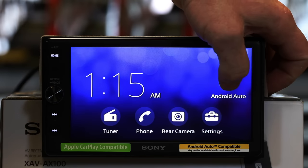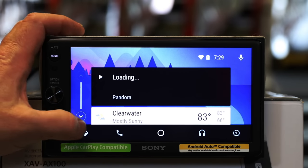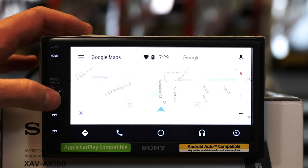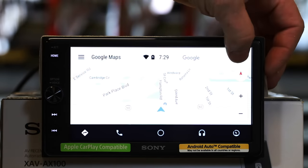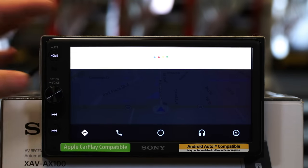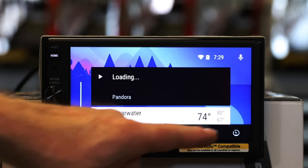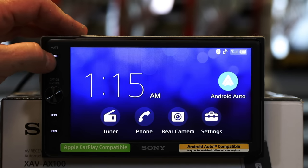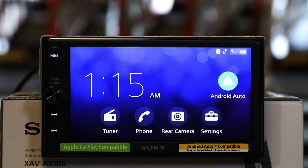And here is Android Auto — simply touch that and you have your typical Android Auto. You can come in here and view your maps. Press and hold the volume button to launch voice, or hold the icon to do the same thing. This will take you back to your home, and you can return to Sony's interface. You can also do that simply by pressing the home button.